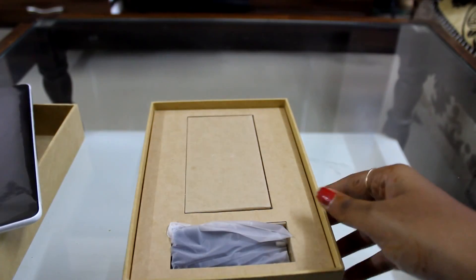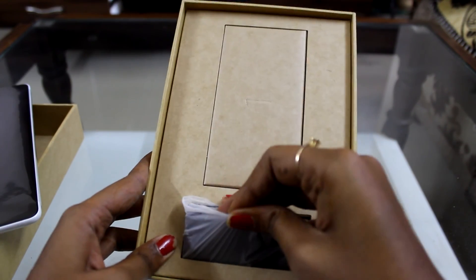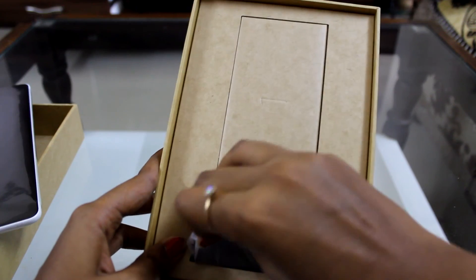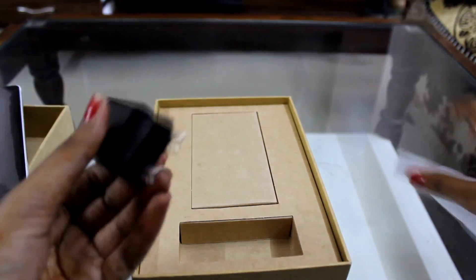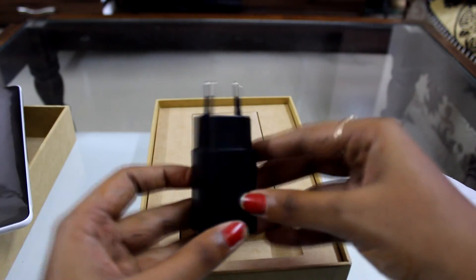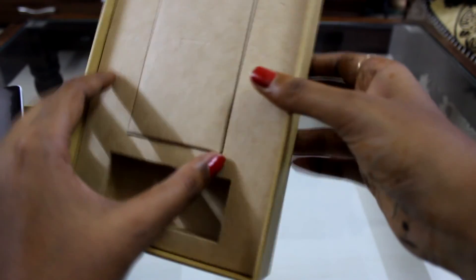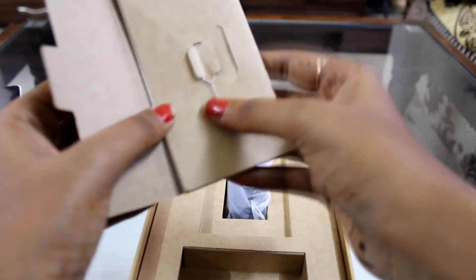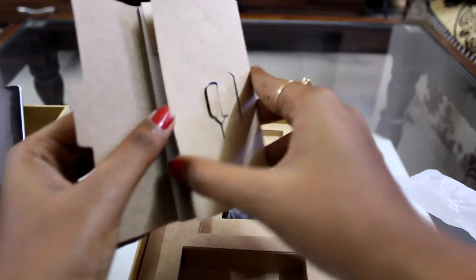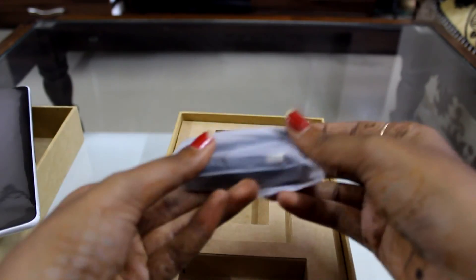Here's an adapter given to charge this Mi Pad. As you can see, it's a nice black color adapter. You can also charge it with your other Android chargers. And what else we have — this is the instruction manual, there's an eject pin over here, and these are the instruction manuals and all.